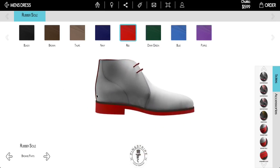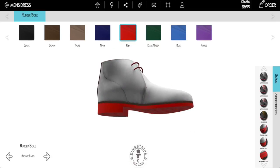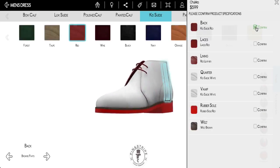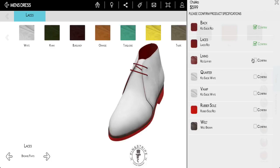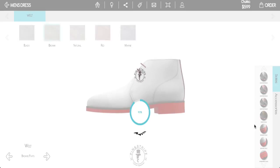Once I'm ready and I've gone through all of the different features and looked this shoe over, I'm going to click the order button, and it's going to ask you to confirm every aspect of this shoe to make sure that's exactly what you want. This is handcrafted in Spain using only the finest materials from the finest tanneries in the world. So again, this is a complete, custom, handcrafted, beautiful shoe. Once I've confirmed everything, it's going to take me to confirm my order.